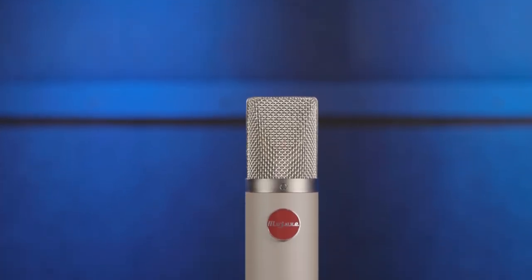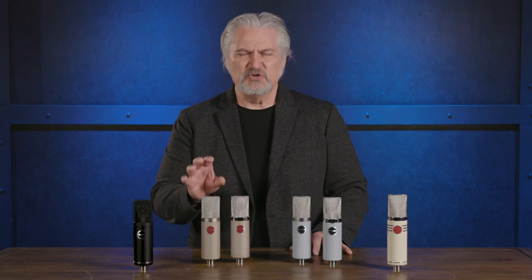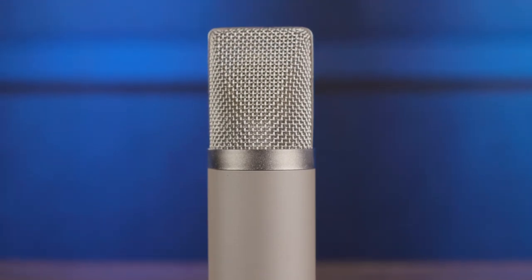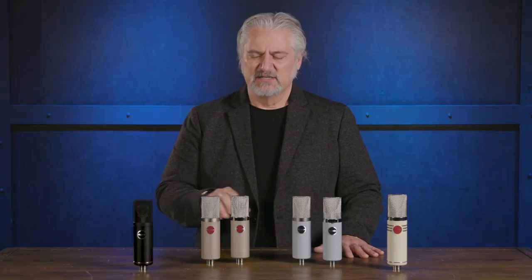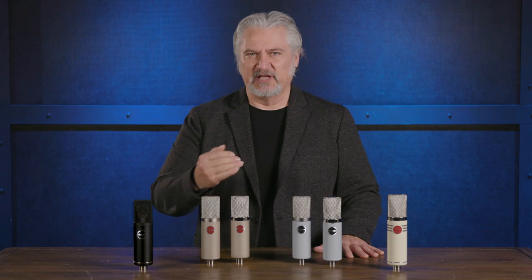I've owned a pair of these microphones for almost 15 years and I love them on just about everything — vocals, acoustic instruments, electric instruments, piano, orchestra. The MA200 is based around a Joint Army-Navy 5840 sub-miniature tube and features a hand-selected 3-micron gold-sputtered 1-inch diaphragm. It's based around a Jensen transformer as well. It sort of has a U67 sound to it — a little bit mid-forward, but with a nice open airy top end. It's a clean microphone that faithfully reproduces sources, with a nice strong proximity effect when you get in close.